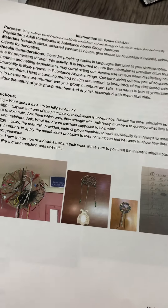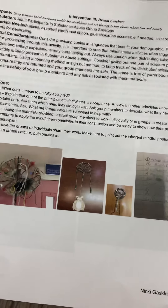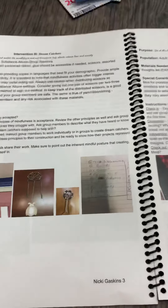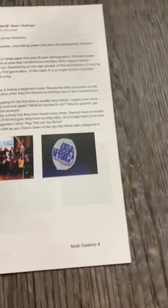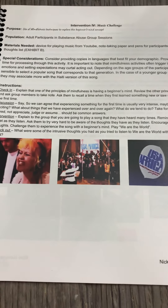Dreamcatchers is a wonderful exploration — something the client can take with them. We're using evidence-based treatment models with mindfulness and really asking the question about full acceptance, then breaking down the seven elements of mindfulness.